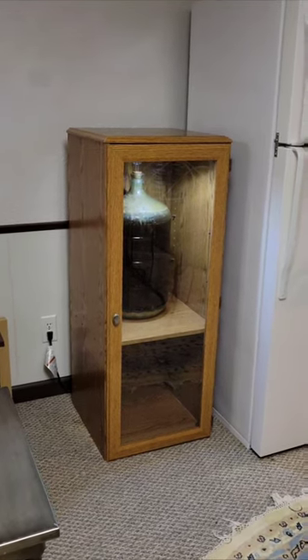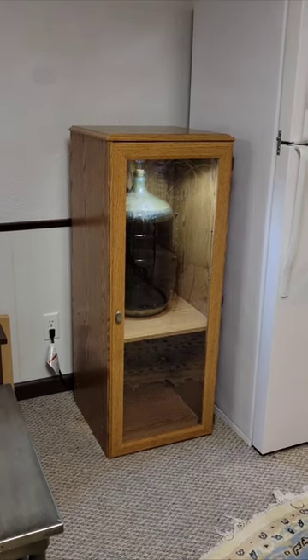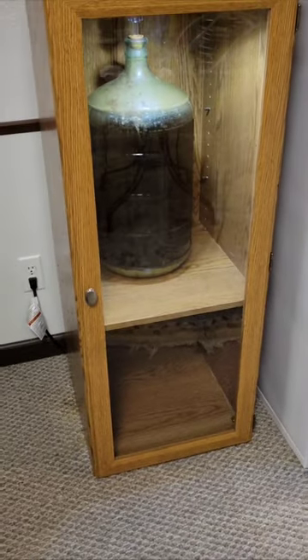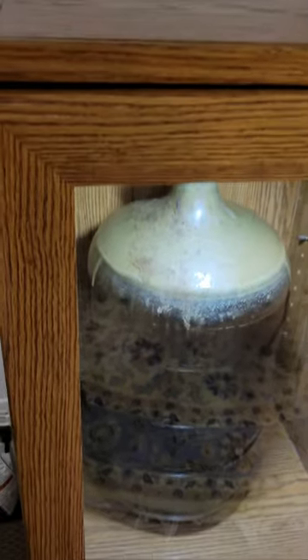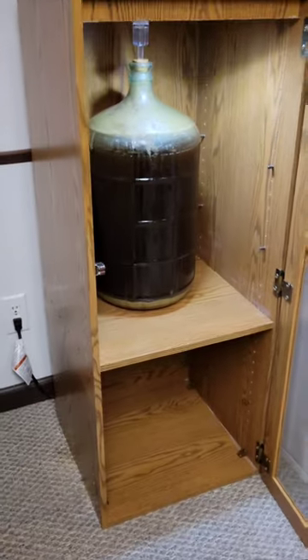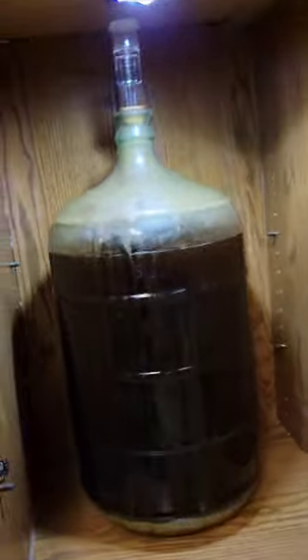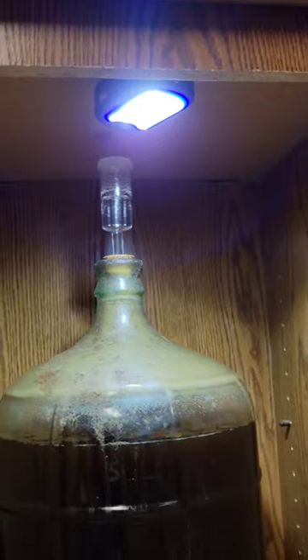I can access it and refill the airlock or even get in there to take a sample out for testing. I'll show you that. So you can see how close it is up there, and you can see my fancy Harbor Freight light — it works though.